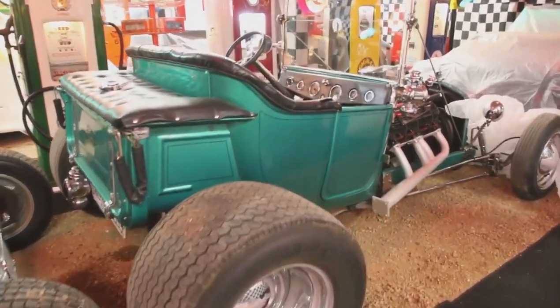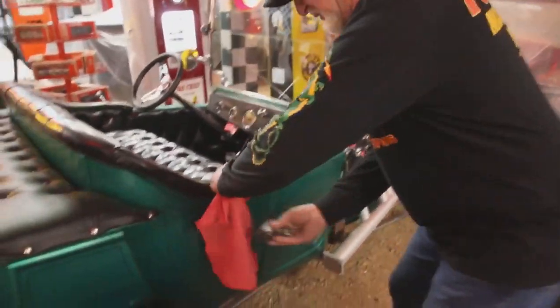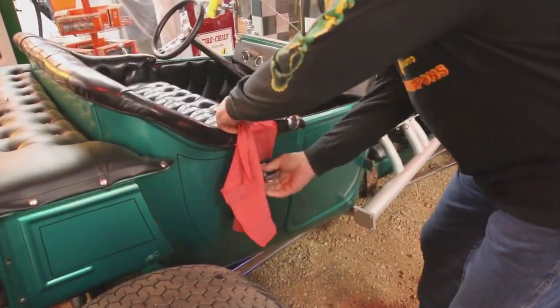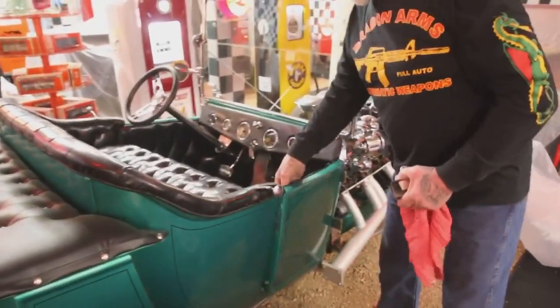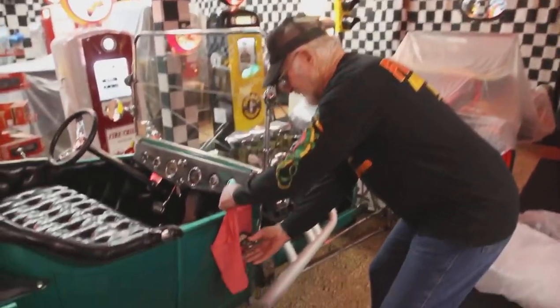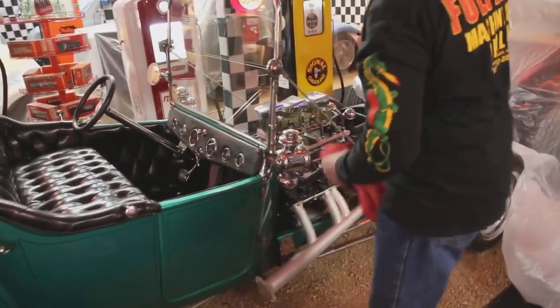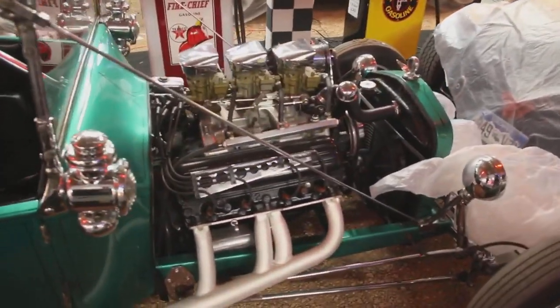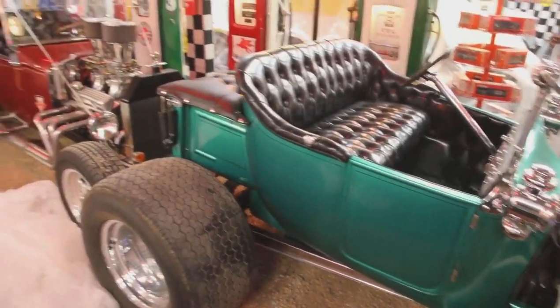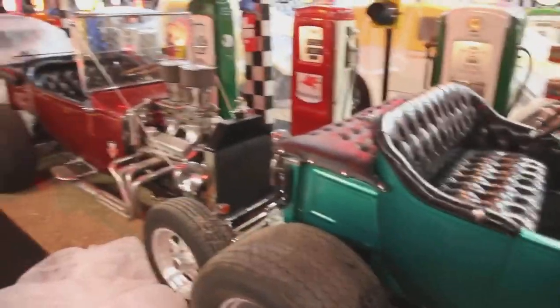This is the oldest hot rod I have right now. It's a 1918, all metal — see the magnet sticks. It's got a little door over here, that's pretty cool. This one's got an Oldsmobile motor in it. It's got three deuces on it and a box chassis. This is 1918 and it's got a tailgate on there that opens and closes.